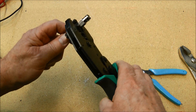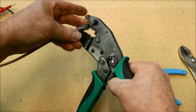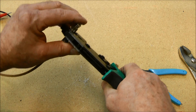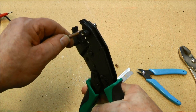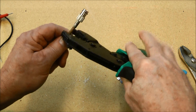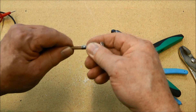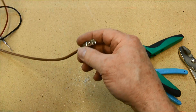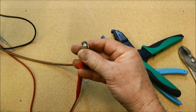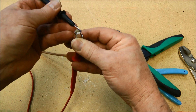Now we can crimp the sleeve on there — run that right up against the connector like so, and then we crimp. And we will double crimp — crimp again. You can see we get a nice crimp here that secures the outer insulation. And we'll double check for any kind of a short. And we're clear.